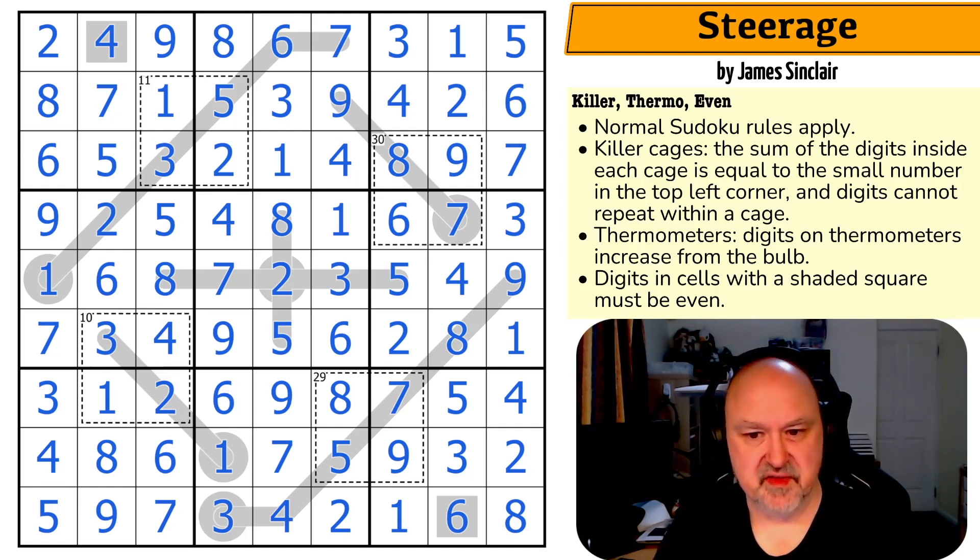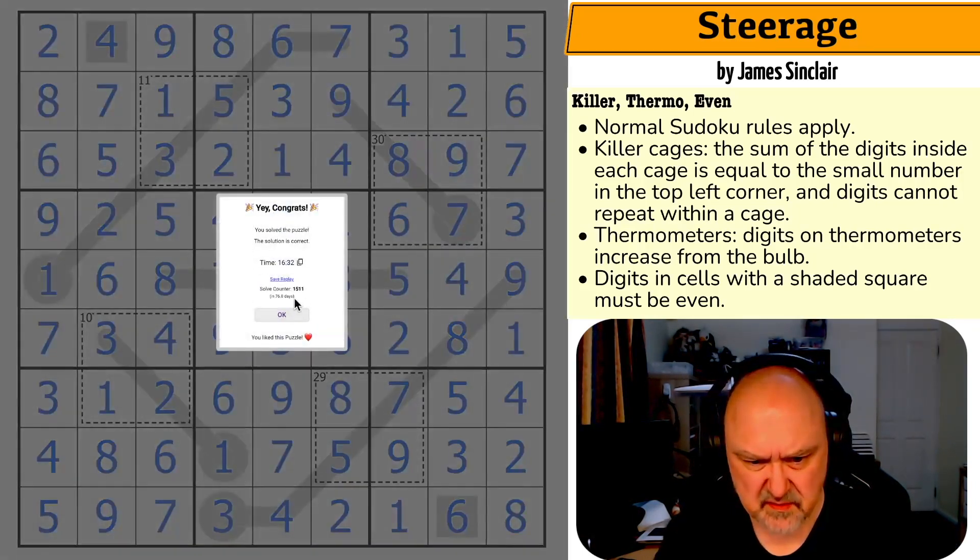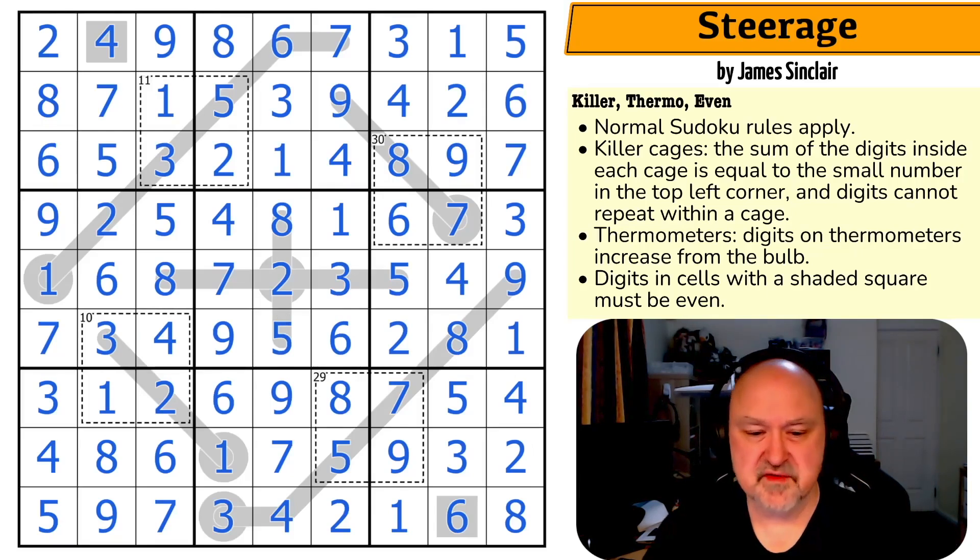Steerage by James Sinclair — very happy with that one. A good way to start getting back into the swing of things. If you're one of the fifteen hundred people who've solved this puzzle, congratulations! I'm just going to keep playing with puzzles and seeing what I can find, pulling in recommendations and just trying stuff. I'm not really picking by difficulty at the moment, but when I saw this was an easy one I jumped on it. Thank you everyone for watching — as always, good luck with your solving!